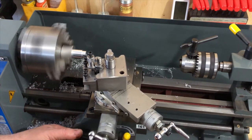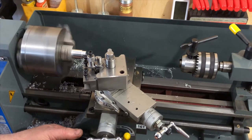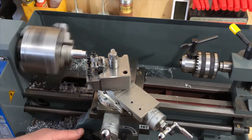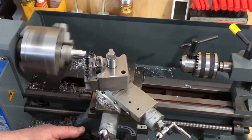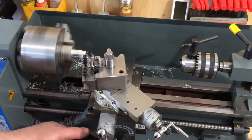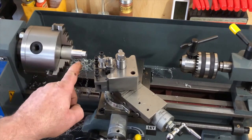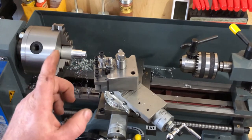I'm going to touch in and find where I was — I've been away for a while and lost my place. Right there. I'll take 20 thou cuts and do this several times. I'll finish turning that to 471 thou and come back for the next process, which is boring the pass-through hole for the eight-millimeter bolt.